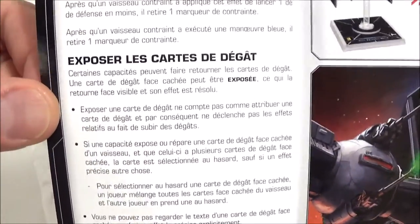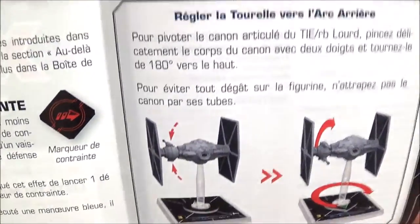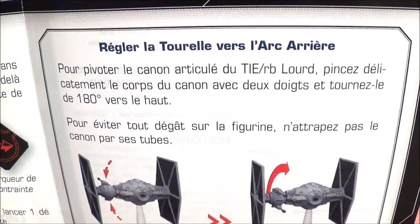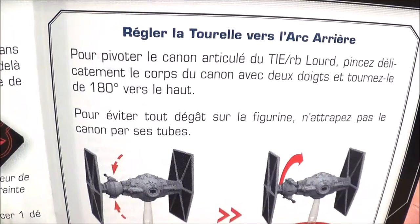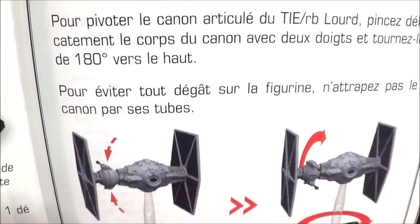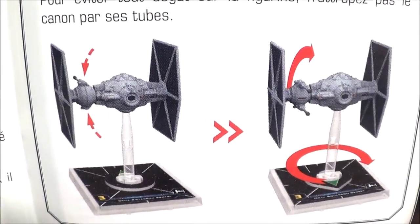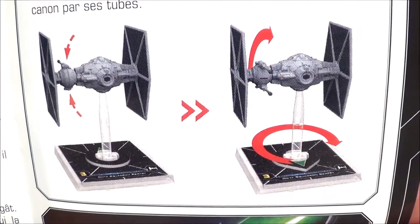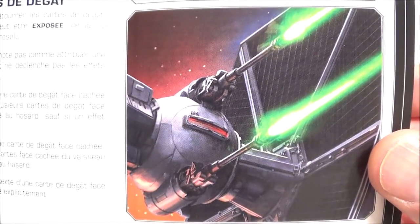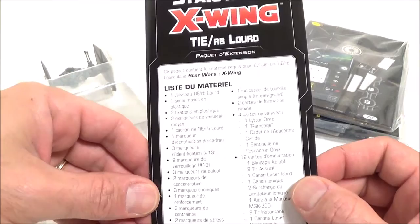On peut voir la règle pour exposer les cartes de dégâts. Et là, une petite fonction bien sympa : la tourelle vers l'arc arrière. Pour pivoter le canon articulé du TIE Lourd, pincez délicatement le corps du canon avec deux doigts et tournez-le de 180 degrés vers le haut. Pour éviter tout dégât sur la figurine, n'attrapez pas le canon par ses tubes. C'est trop génial. Pas de nouvelles règles excepté l'articulation du canon — je trouve ça trop terrible.